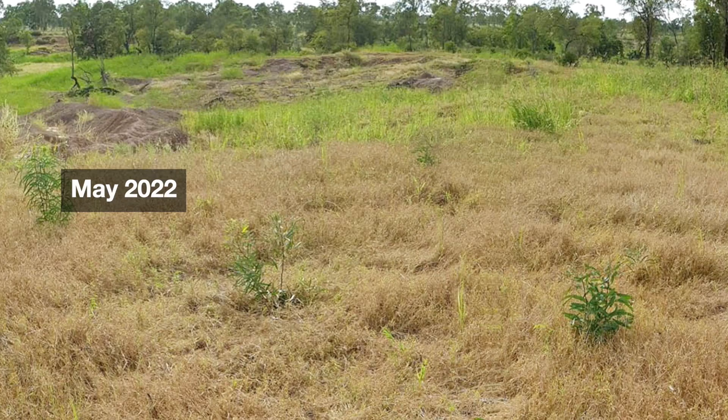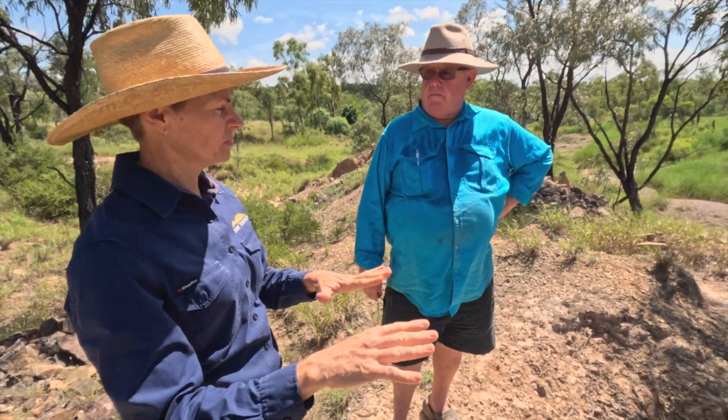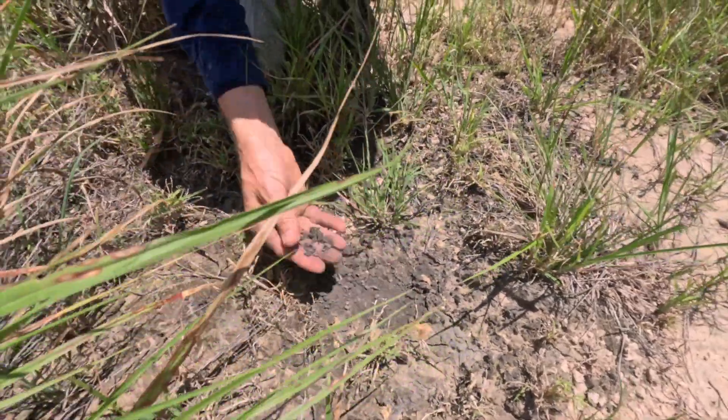Did they also use mill mud on the hard pans? Yeah, there was mill mud. And now it's like grass.